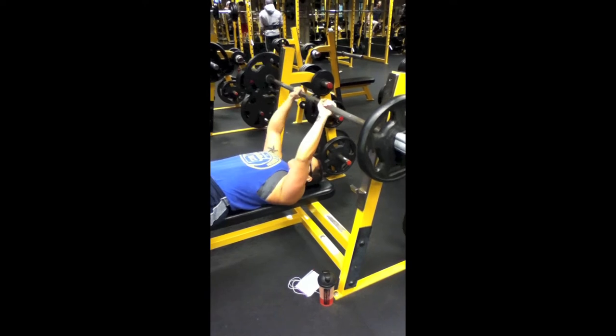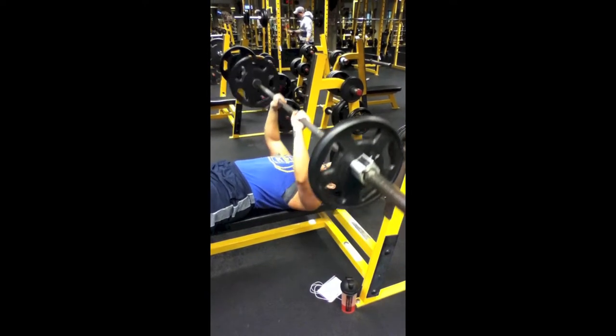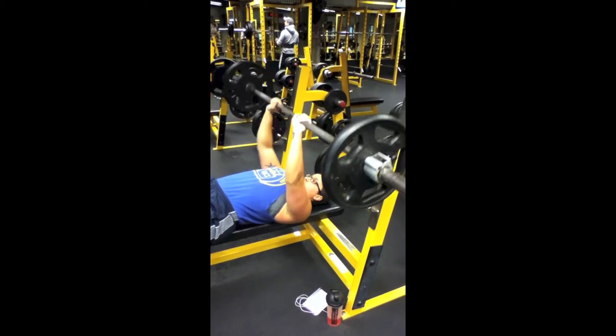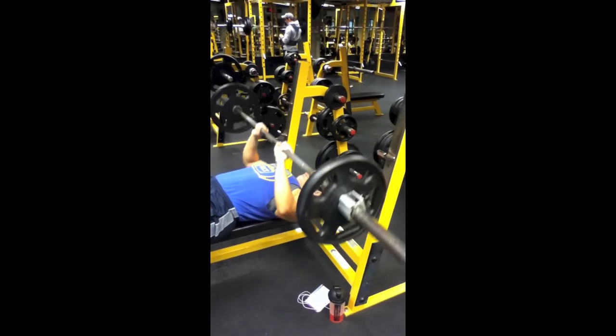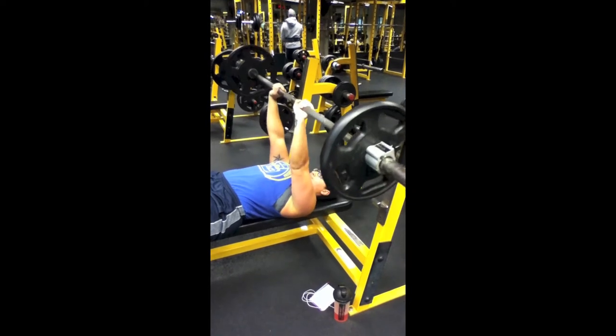Here's the video as promised — close grip bench press. There's 115 lbs on the bar. Notice that my hands are not that close to each other, but my triceps are definitely activated — they're just inside my shoulders.